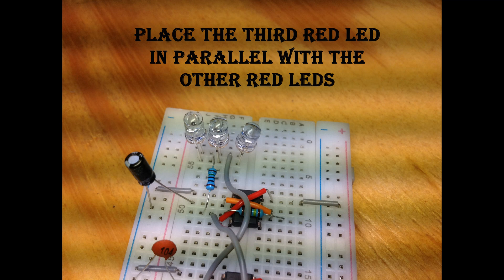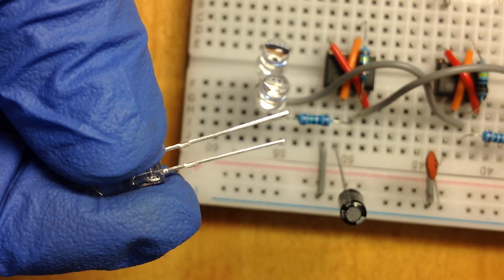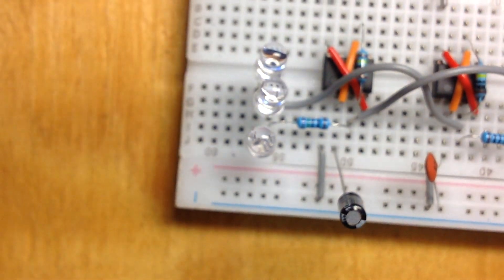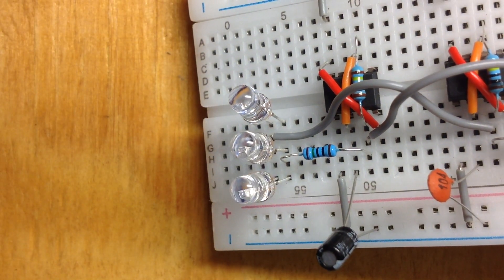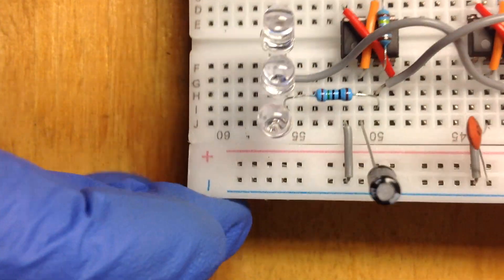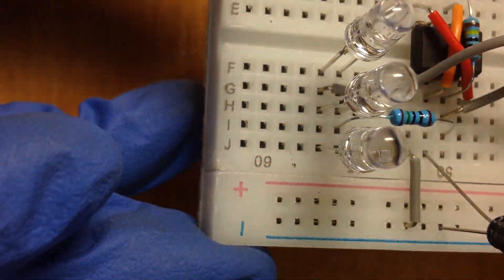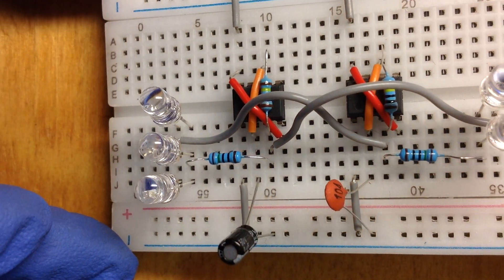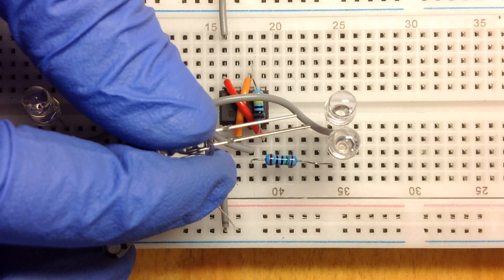Now just place the third red LED in parallel with the other red LEDs. Now just place the third blue LED in parallel with the other blue LEDs.